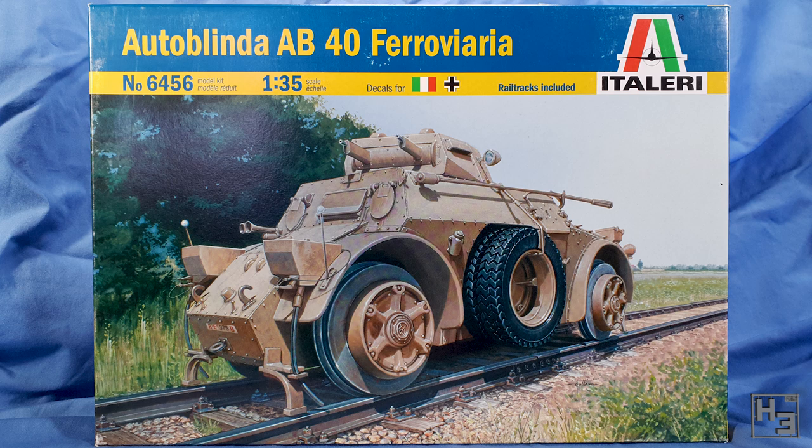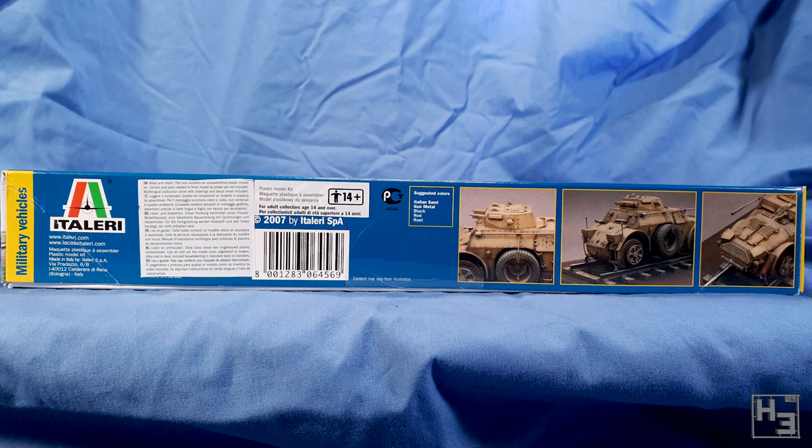Which is what I believe 'Ferroviaria' means — you're just going to have to put up with me slaughtering that word. You can see that this vehicle has been modified for railway use with sand boxes and guard things to knock stuff off the rails before it can get under the wheels. On this side of the box you can see three pictures of the built and painted model, which looks pretty nice. There's also some other information including the year — apparently this kit is from 2007, and according to Scalemates it includes new parts. It's based on the 2005 release which was an AB41, which I believe means a different armament and no railway options.